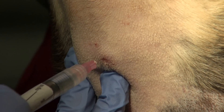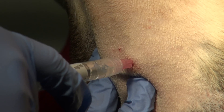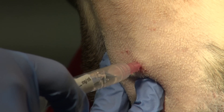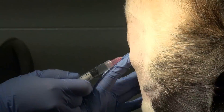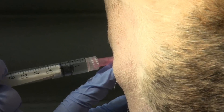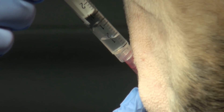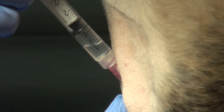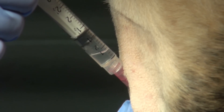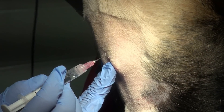We inject lidocaine ahead of the needle as it advances, then enter the cricothyroid ligament and aspirate to confirm we're getting air. Here the needle was off the midline — we got a vacuum instead of tracheal gas — so we back the needle out, repalpate our landmarks, and try again. This time we successfully aspirate air from the trachea. Tip the syringe up to move the bubble away from the needle, then inject a little more lidocaine into the tracheal lumen and subcutaneous tissue while withdrawing. It's important to keep the air bubble away from the needle so you don't inject air subcutaneously.